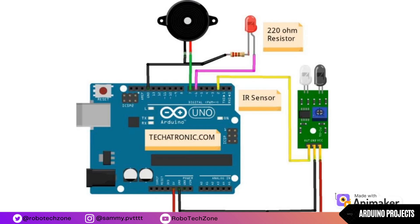Connect the positive pin of the buzzer to pin 7 of Arduino and the ground pin to GND of Arduino. The code link has been given in the description.